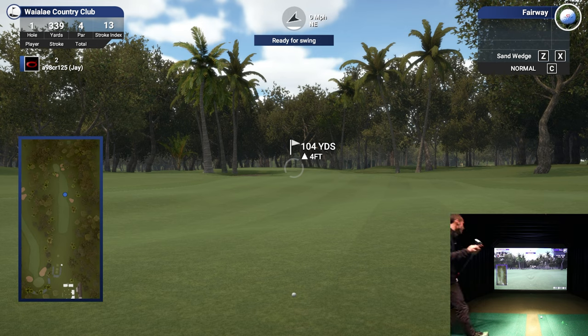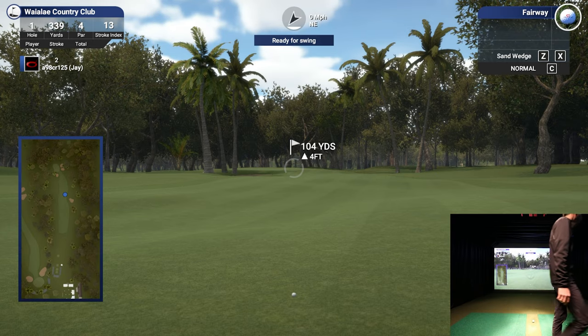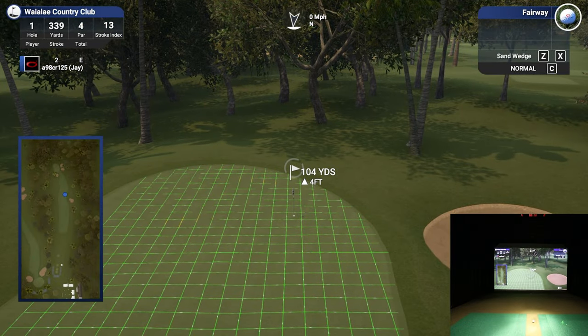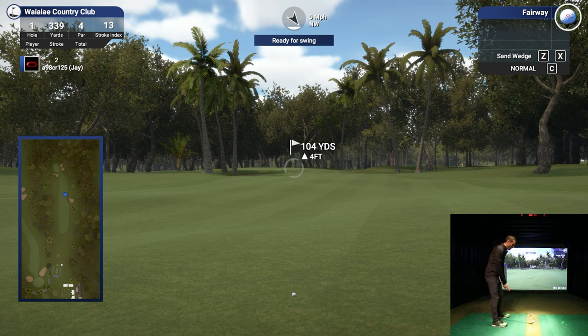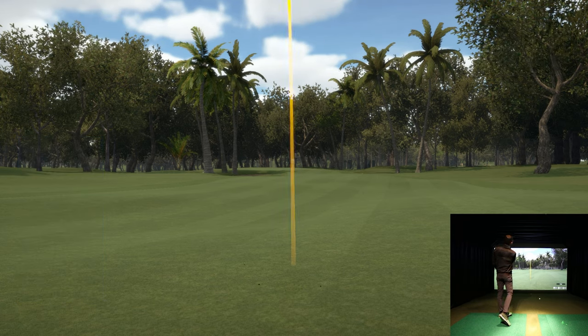104 yards - this is a 54 degree for me, it's slightly uphill. Hit that Q button to kind of see what I've got. I don't want to go long, so I think this is the right club. Maybe get just a little release on it, on the green, and it would roll up towards that pin. Let's see what we can do.